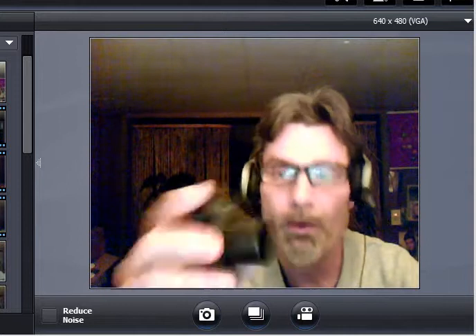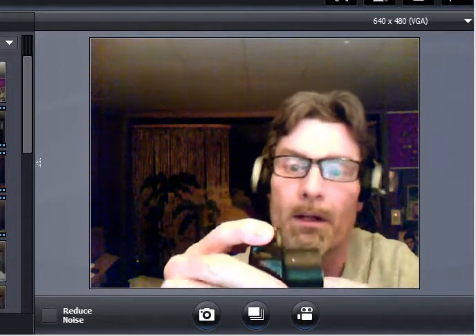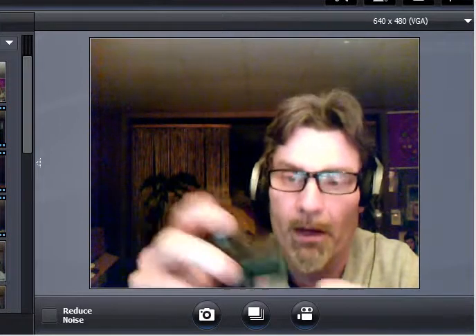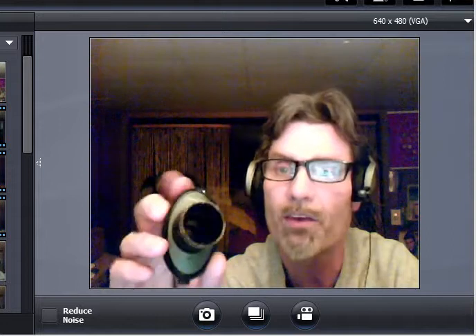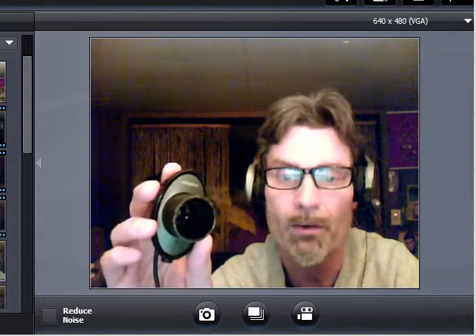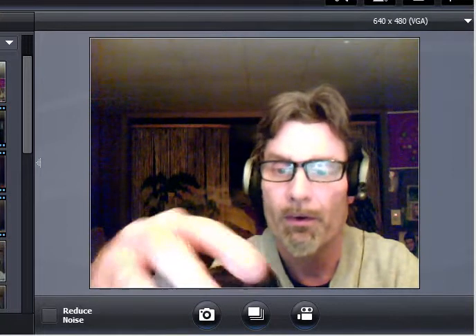You get yourself a piece of aluminum or steel pipe — this is a Creative webcam — and you take a piece of that, make it about an inch and a quarter in diameter. That's the same size as the eyepiece on the telescope. Then you take that and put it into your diagonal on the back of the scope.